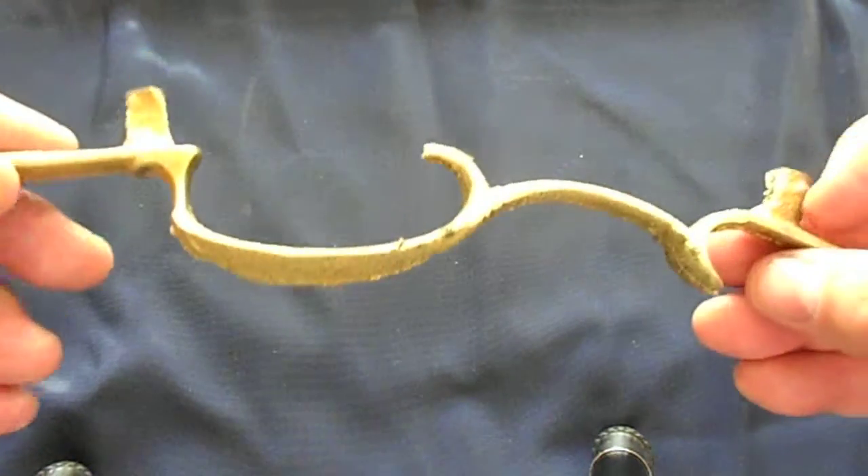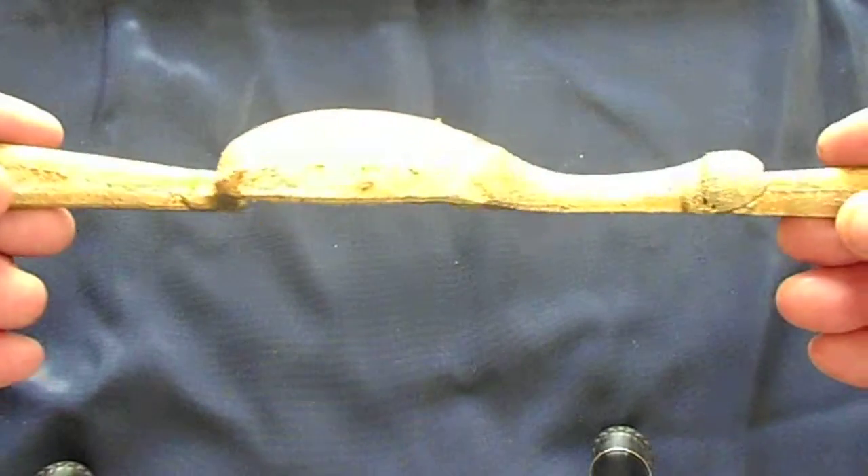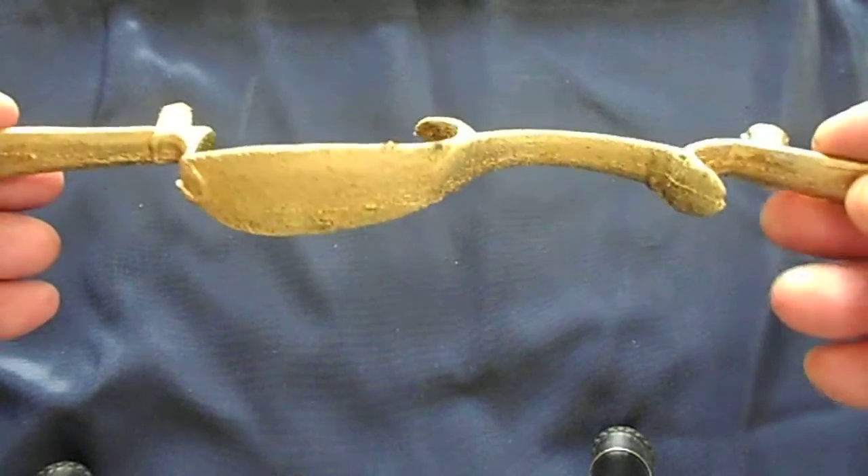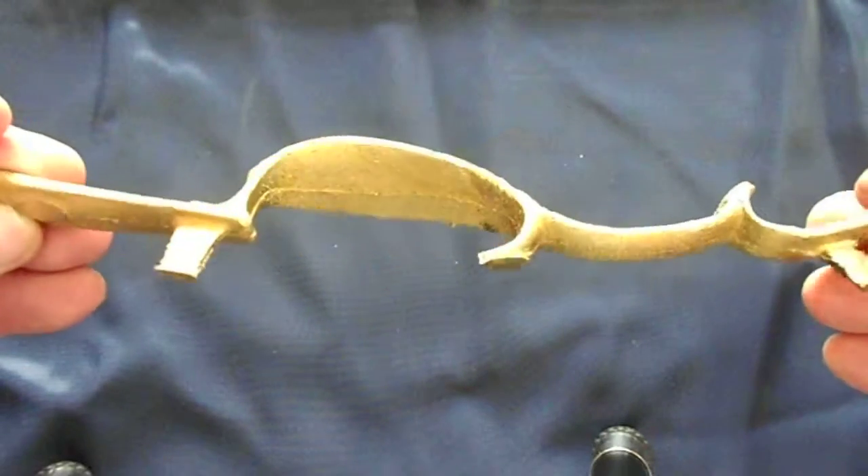This is an Echo 36 Bravo. Got a lot of work on the outside here, if you can see that really well.